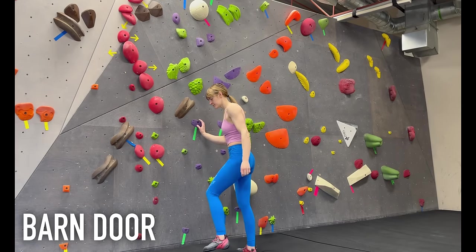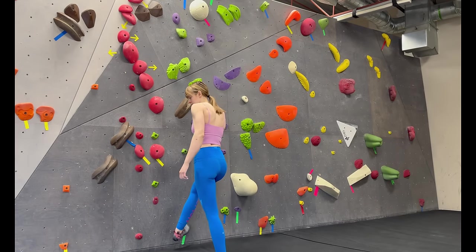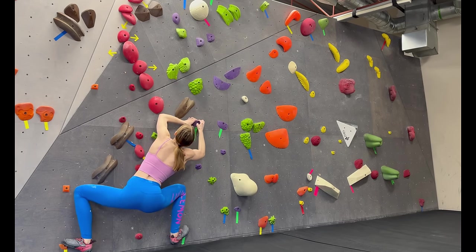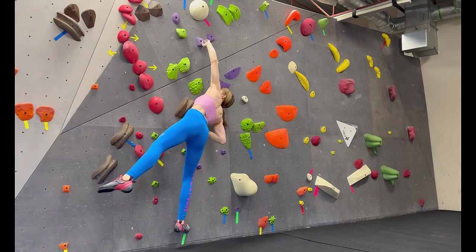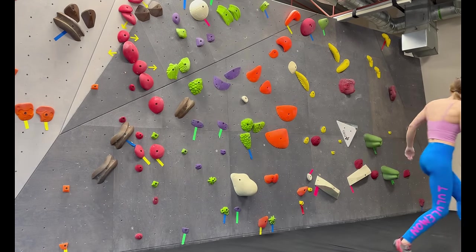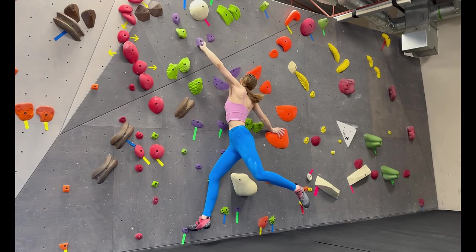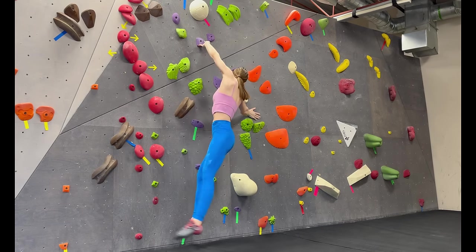A barn door is more of a move you have to fight rather than use to get up a boulder. A barn door is when you have just one hand and one foot on the wall and you lose your balance, causing your other limbs to swing out and pull you off the wall like a barn door. To counter this, you can either stab your hand on a hold or volume that's part of the boulder, or the wall itself will work.